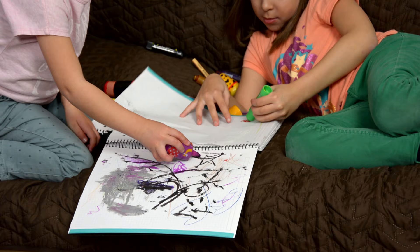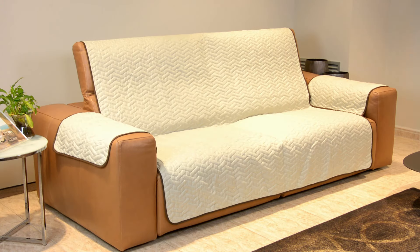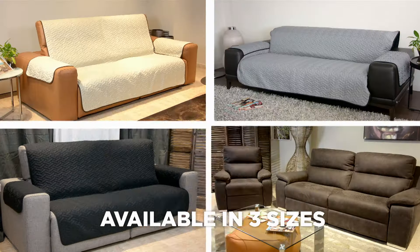Introducing Star Life Sofa Cover from JML — the cover that will make your sofa look like new. Eat on it, play with your kids on it, pet your pets on it, and forget about stains.